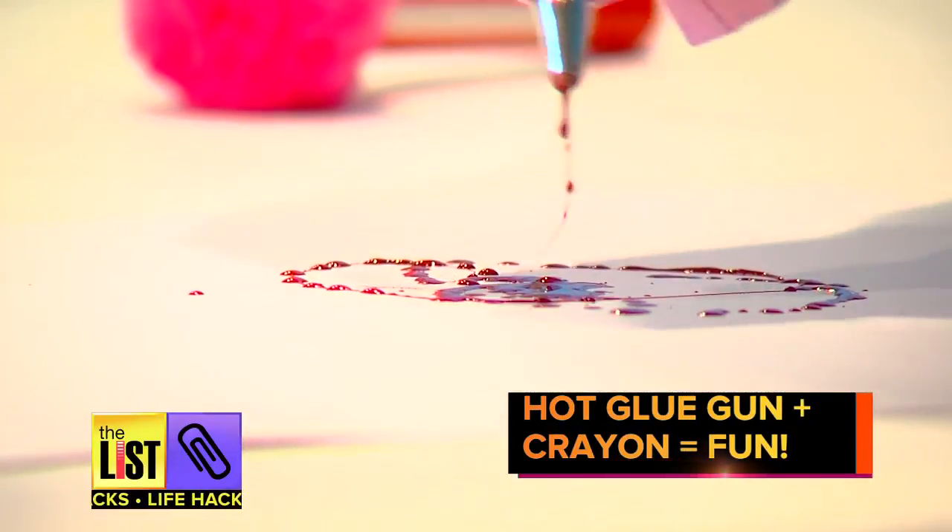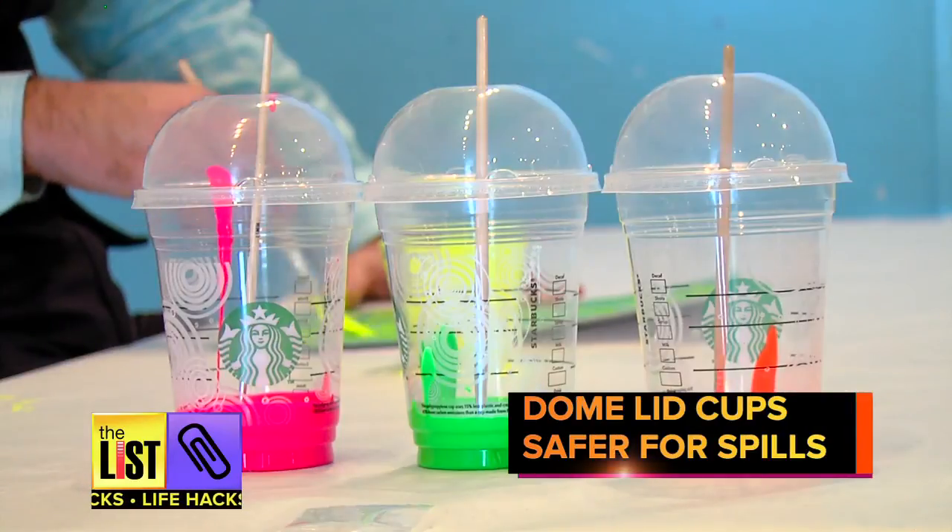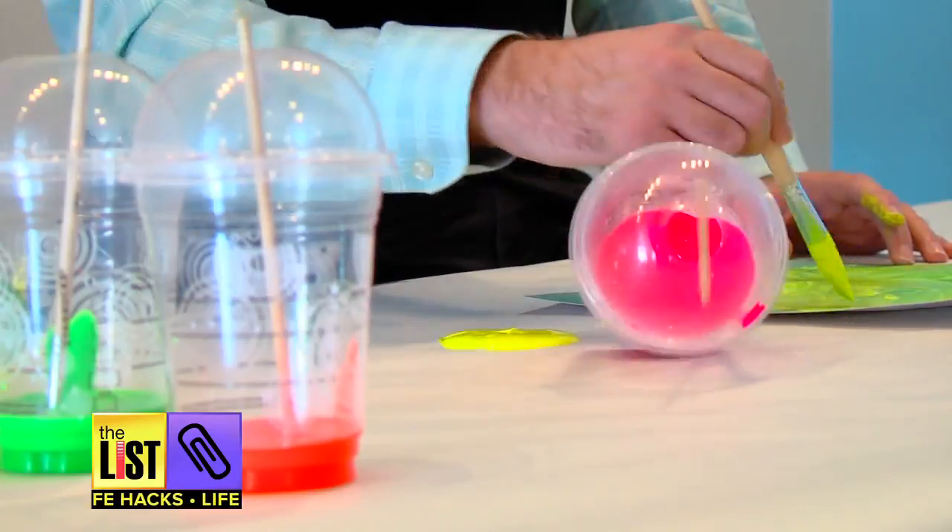Who knew crayons could do that? Accidents will happen, though, so limit the damage by using a cup with a dome lid. Now, when this happens, you're good.